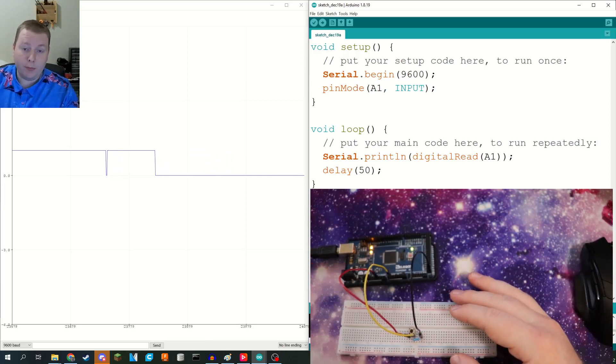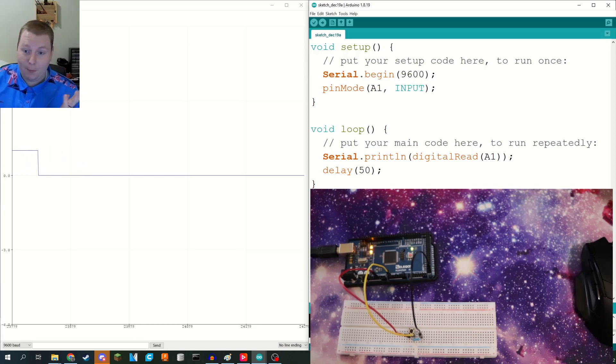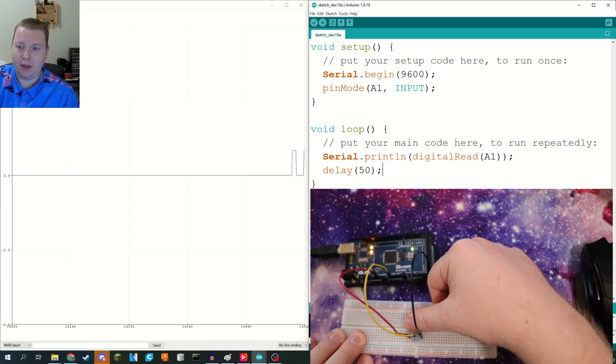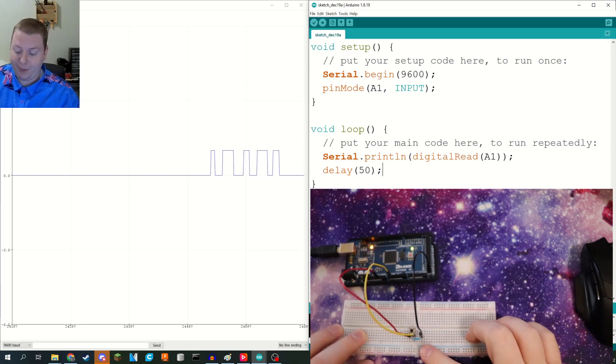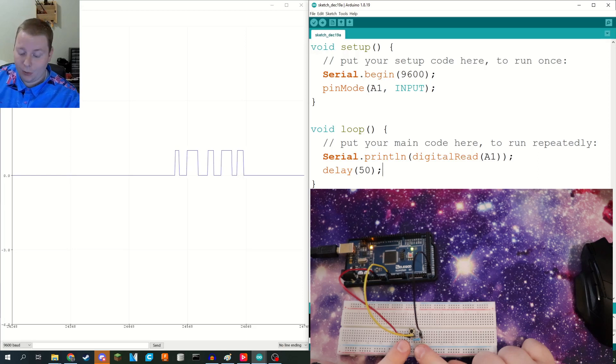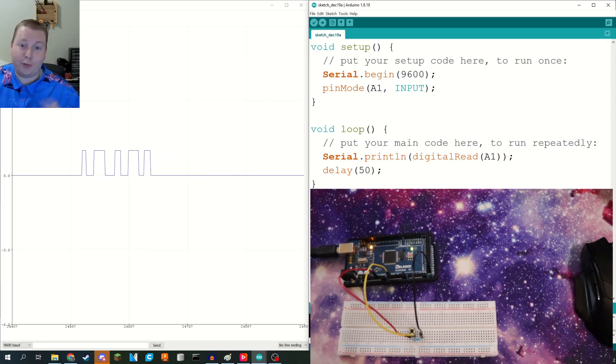You can already see the serial plotter — the serial monitor and serial plotter are basically the same thing, but the plotter is easier to visualize. You can see it is now graphing a straight line at zero, which is great — that means our pin is stable. Now when I press this button, it goes up to one, and when I let go of it, it goes back down to zero. This resistor is imperative because without it, every time we close the connection by pressing the button, five volts just gets shorted out to ground — you're going to fry your Arduino. Five kilo ohms might be a little bit overkill, but I prefer overkill.